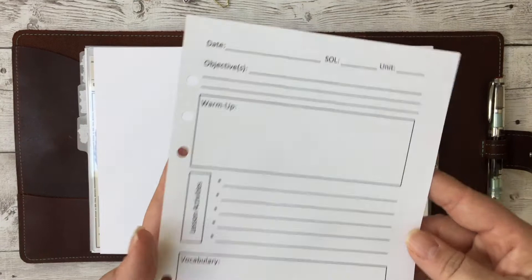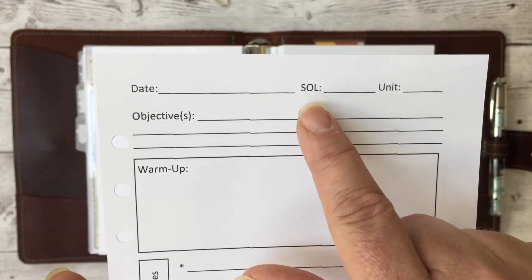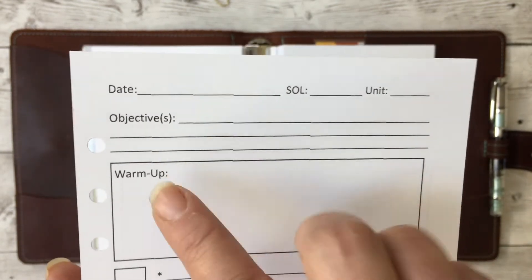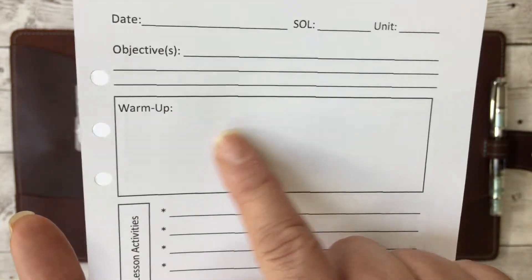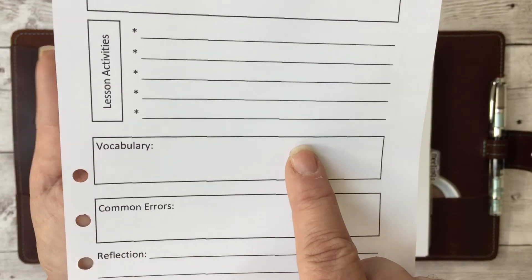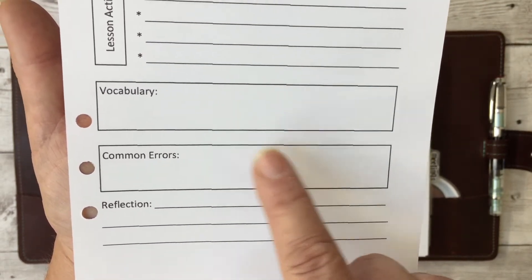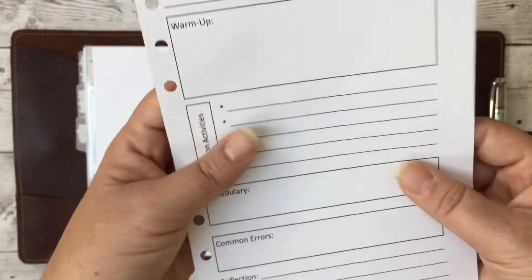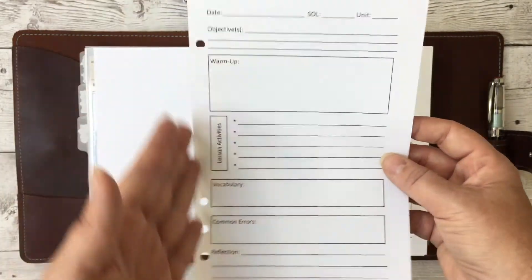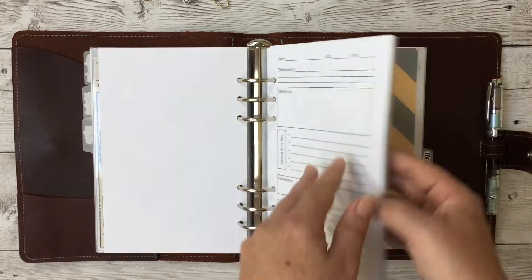Here are my lesson plan pages — I adapted this format from a book called Accessible Math. I teach math in Virginia, where SOL stands for Standards of Learning. It's one page per day and includes: the objectives for the day, a warm-up activity with math problems, the lesson activities, vocabulary the kids need to understand, common errors I know from experience they'll make on the topic, and a reflection at the end. I printed these on letter paper two to a page and cut them in half, so they're slightly narrower than true A5. There are 180 of these — one for every school day.